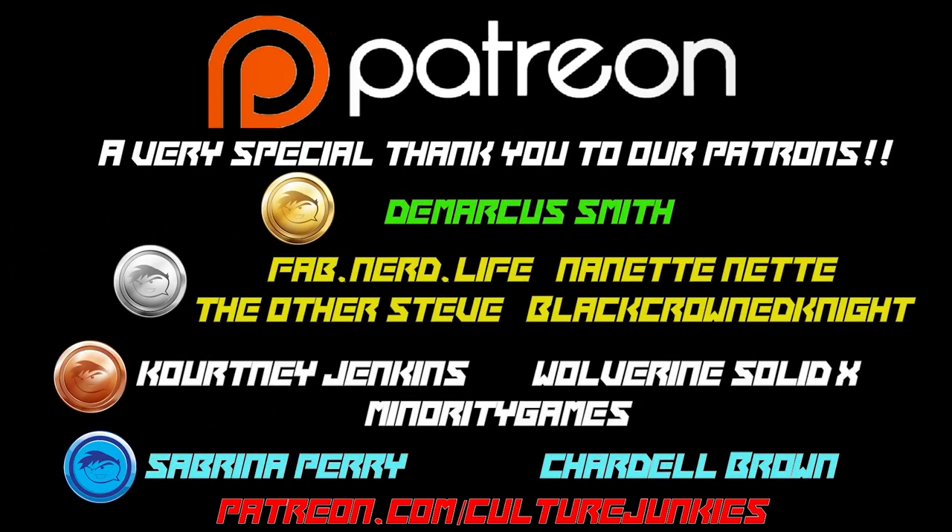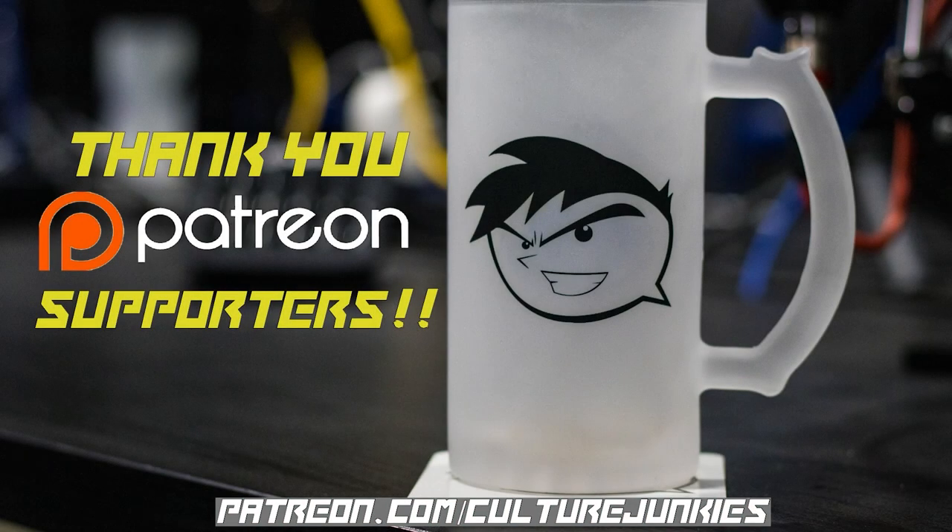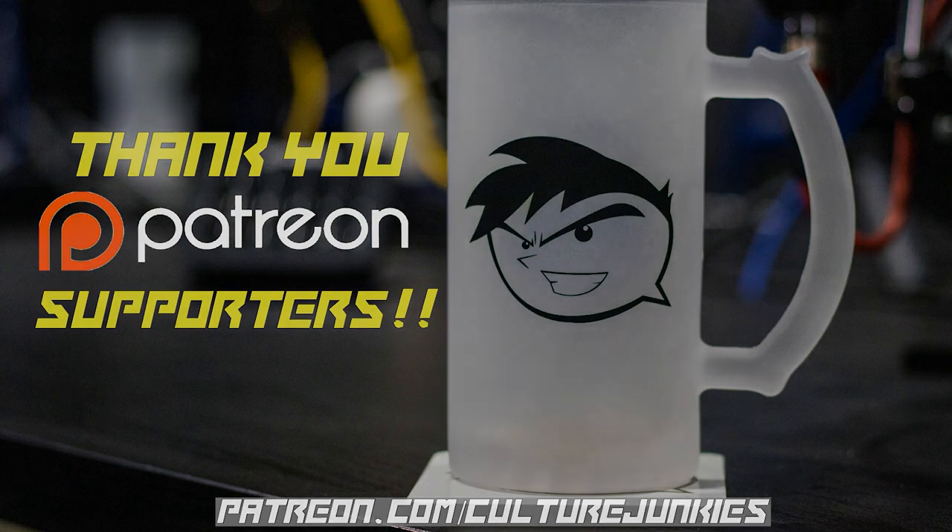Not only will your support help keep the Culture Junkie Nation growing, but you will make yourself eligible to receive patron-exclusive swag. We'd like to give a special shout-out to our Culture Junkies level and above patrons: Demarcus Smith, FabNerdLife, NanetteNet, TheOtherSteve, and BlackCrownedNight. Remember, for as little as a dollar a month you can support a Culture Junkie. Thank you. If you'd like to join the ranks of our patrons, go over to patreon.com and look for our Culture Junkies Patreon page.